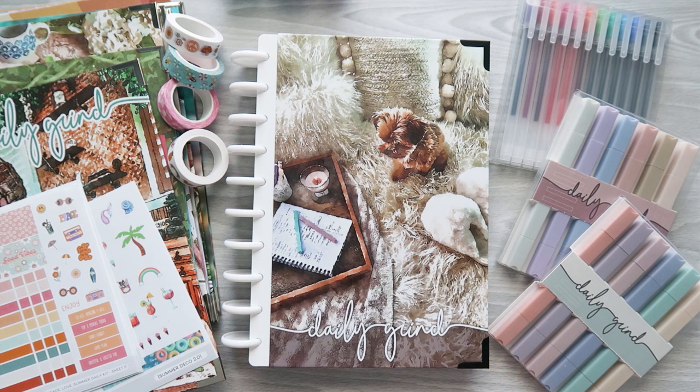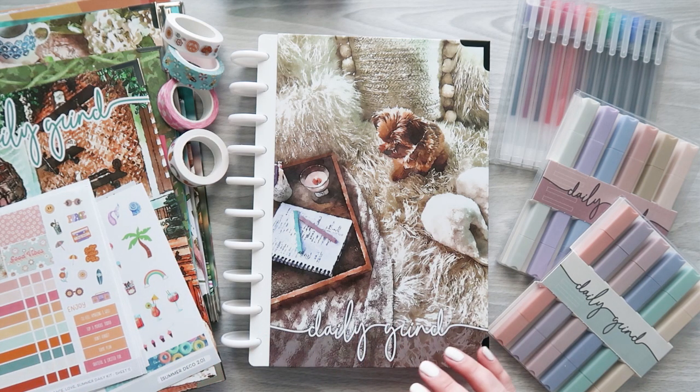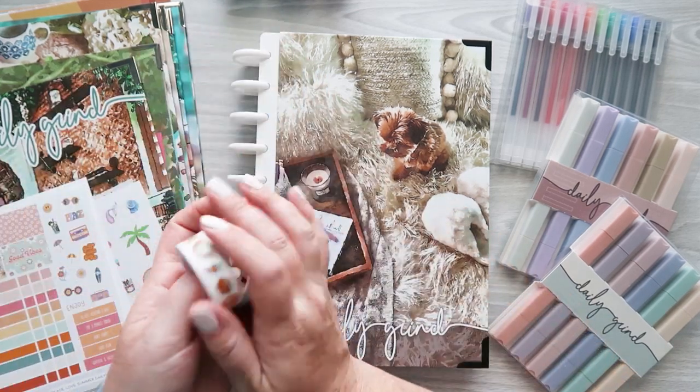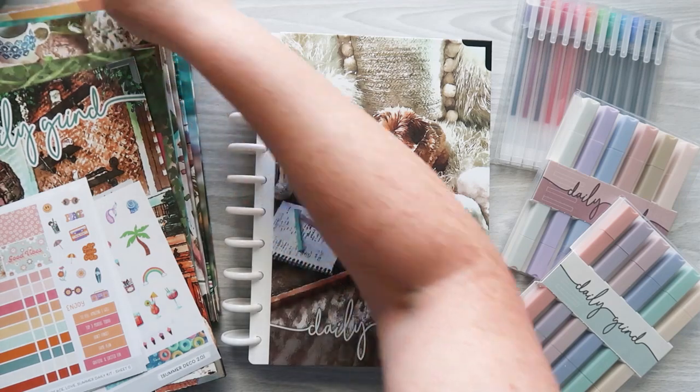In today's video, I've got this huge gifted haul from the Daily Grind Planners. So let me show you all what I got here. I got so much stuff. Let's start with the planner, because I think that's the biggest thing here, and I got so many other really cool accessories to show you guys.